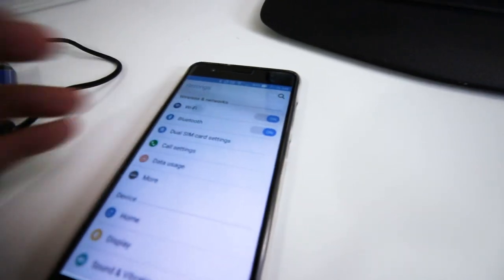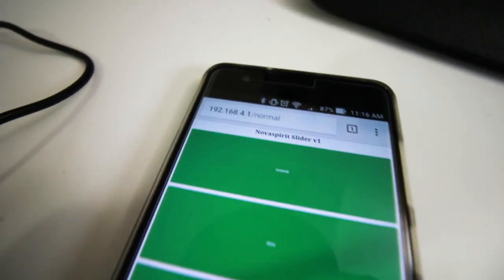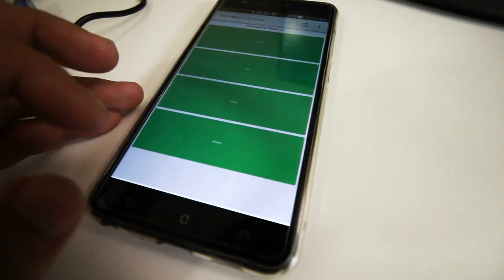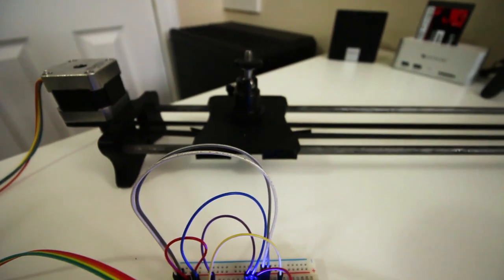Once the code is uploaded to the board, it acts as an access point you can connect to. I called the network 'slider' — you can change it to whatever name you want. Go to 192.168.4.1 and you'll be presented with a super easy interface: basically just four buttons — normal, slow, slower, and slowest — representing the speed. To start, position the dolly next to the stepper motor, which is point zero, the starting point. Click whatever speed you want and it'll travel to the other side, then come back when you hit the speed again.